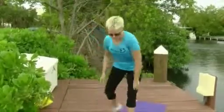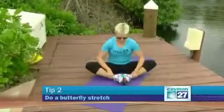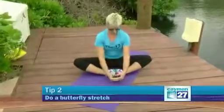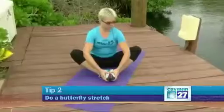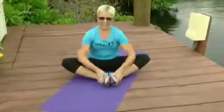Number two: butterfly stretch. Get down on the ground, put the soles of your feet together, grab your toes, and really stretch through that inner thigh area. Now, if you're not that flexible and your knees are up high, gently squeeze your elbows and then relax. Really relax into this pose and get a stretch through your inner thighs.